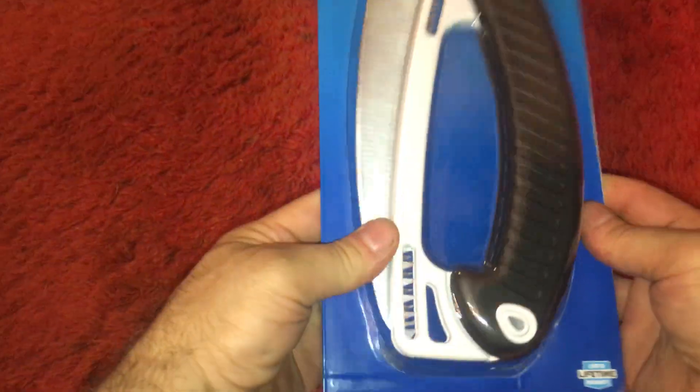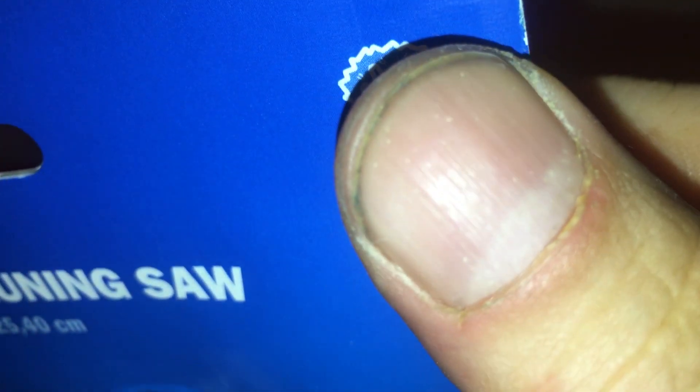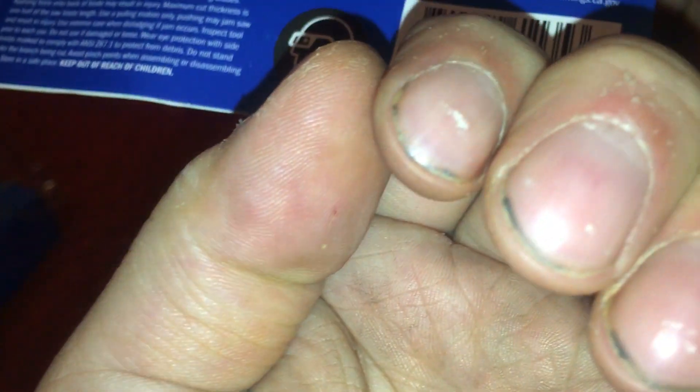This is my Walmart clearance. What is this thing called? Pruning saw. There's your numbers. There's your nail. There's the number you call — the phone number you call to complain about the nails.